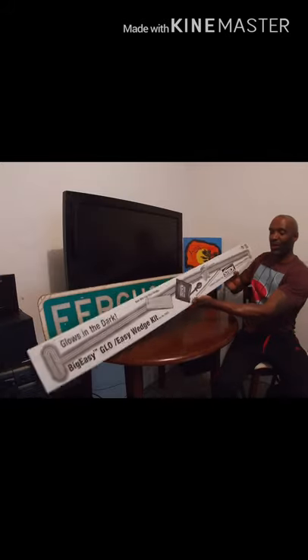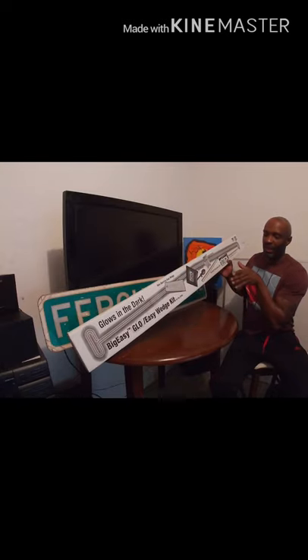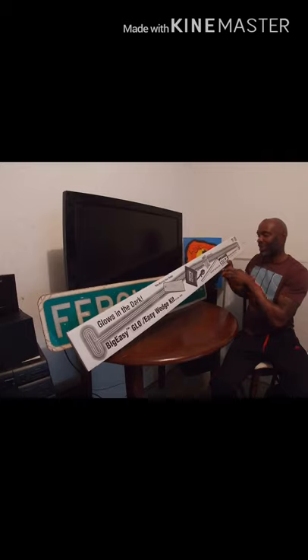I want to open it for you today so you can see what all comes in it. We have a non-marring door wedge — you wedge the door open a little bit and it doesn't make marks. This is the Easy Wedge; you push this in and pump it. This is a Shore Grip lock knob lifter — it lifts the door lock knob. And this is a paint protector.